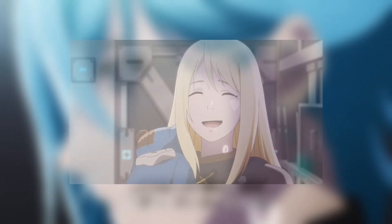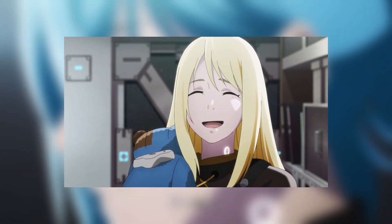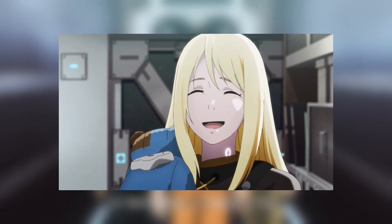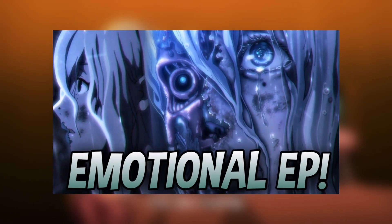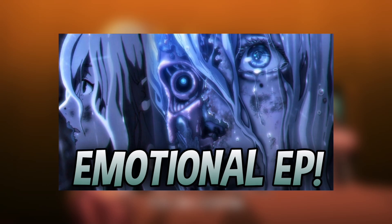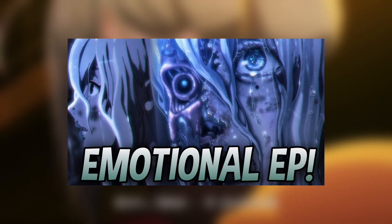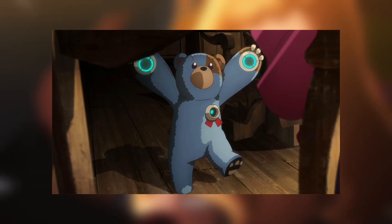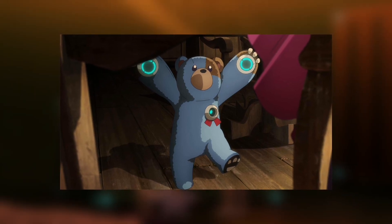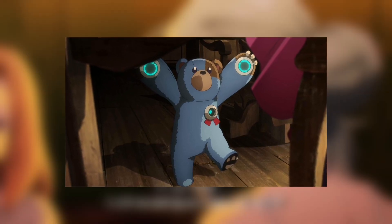Hey guys, welcome back to another new video. Finally, we will be having another anime review, and yes, we will be talking about Vivy: Fluorite Eye's Song Episode 4 that just got released one day ago. I'm going to talk about the plot a little bit and also my own thoughts and review for the episode. If you haven't caught up to or watched the anime at all, please do not watch this video because it will contain a lot of spoilers.